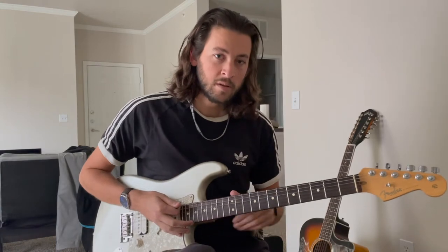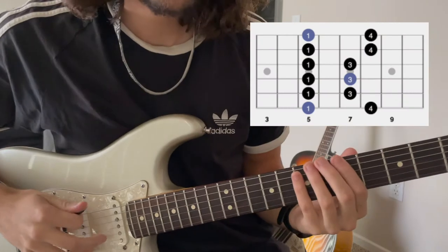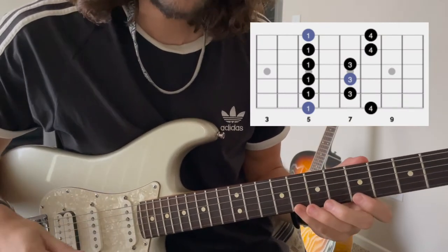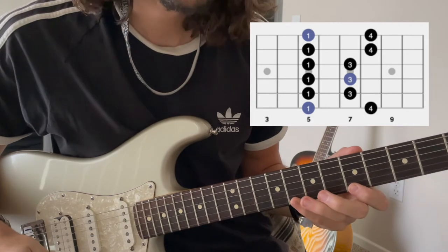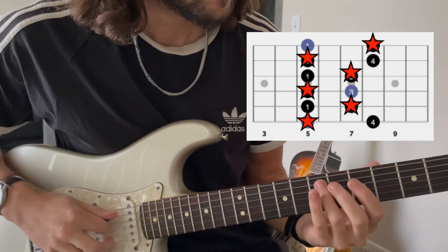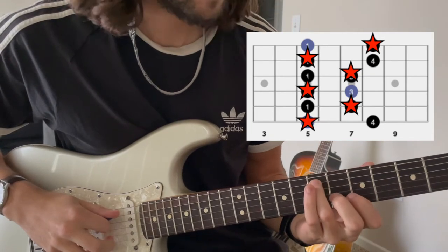I'm going to zoom in on the guitar and show you exactly what I'm doing here, and we can go from there. Just as a refresher, the pentatonic box is this. Our exercise is going to split up that monotony by going up a string and alternating left to right.